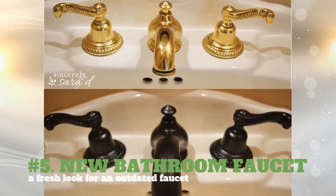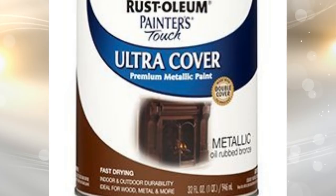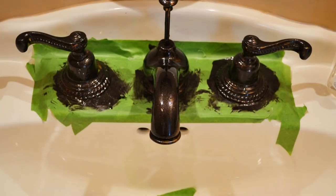5. New Bathroom Faucet – A Fresh Look for an Outdated Faucet. You will need Rust-Oleum's Painter's Touch Ultra Cover Paint in a metallic color of your choice and a primer. Tape off the sides of the faucet and start painting. You'll probably use around three coats of paint to achieve the desired effect. Use cotton buds to paint some hard-to-reach areas.